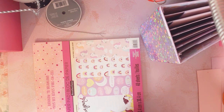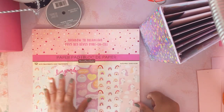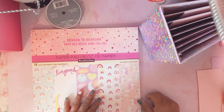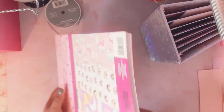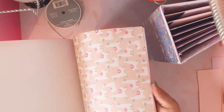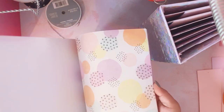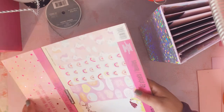Her daughter just had a birthday party and the theme was unicorns. I used this Michael's paper pad, and I'll give you a quick flip-through of all the pages. I used almost all of them — like all but one sheet of the paper.